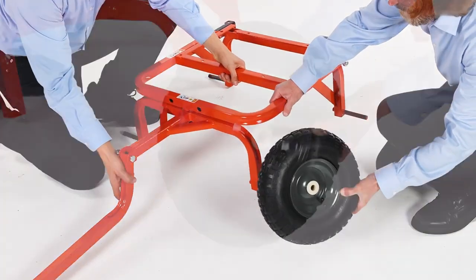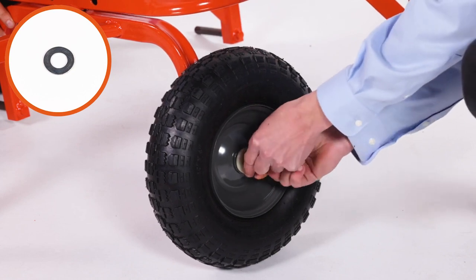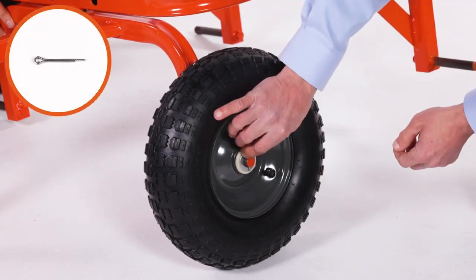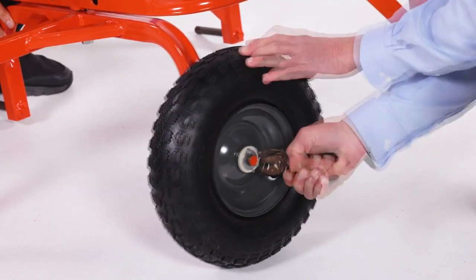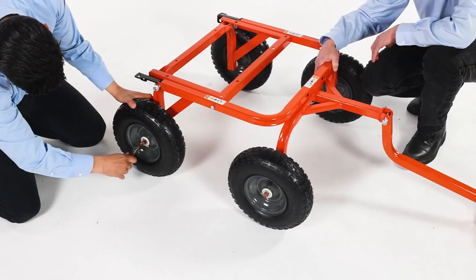Next, align a wheel, Part V. Now slide on a 1-inch washer, Part K. Then insert a 1.8-by-1.25-inch cotter pin, Part J, and bend the ends out to secure it. Repeat for the other three wheels.